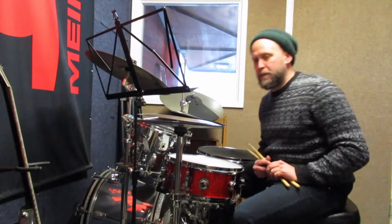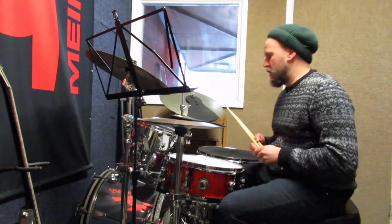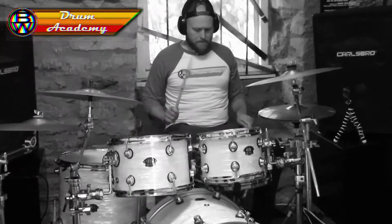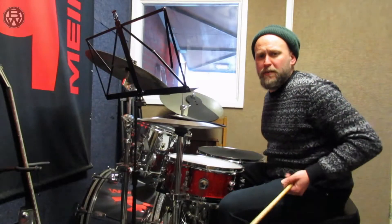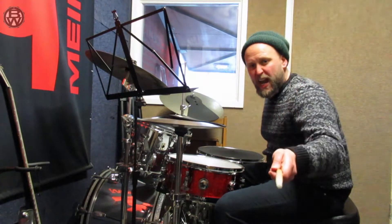How you doing? Anyway, Ross here, BW. Quick lesson: applying a cascara line to your son go. It's all part of some previous lessons we've done, part of an Afro-Cuban course. So stay there, check it out.